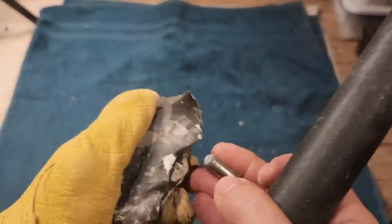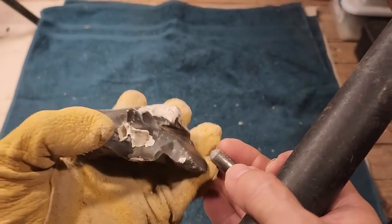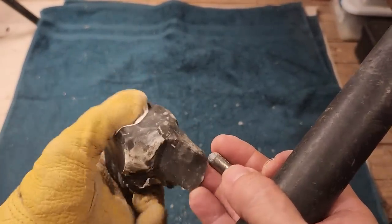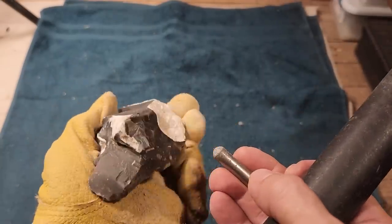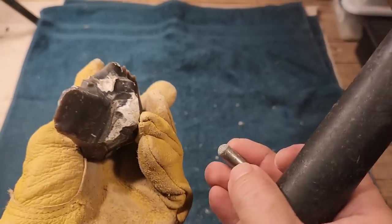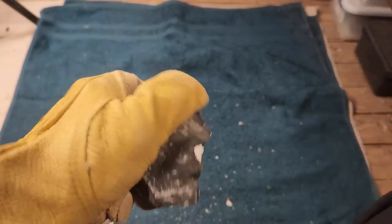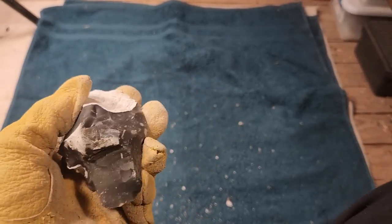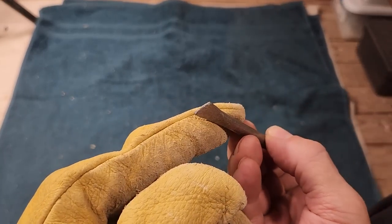You guys would probably hate me after a whole video of that. I've got to get rid of the lump and the turtle back. Let's take off the worst first. See if I can do it - I might have to get out the cheater tool.